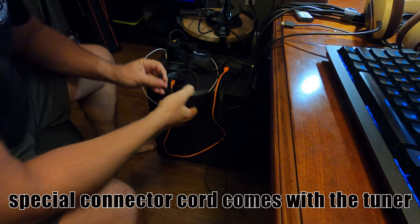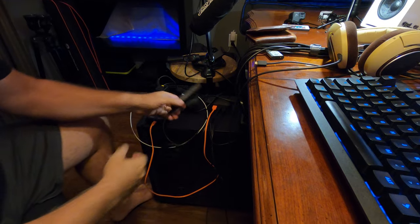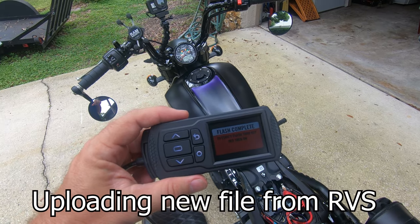I want to show you how to get a tune or diagnostic file for your Dynojet tuner from the tuner to the PC or vice versa. Just take your tuner, plug it into your computer via USB, open your email, and you'll see a file from Ryan at RVS Performance. Right-click, save it to the Power Vision folder, hit save, and it automatically shows up in the Power Vision. That simple. Then take it back to the bike — flash complete.